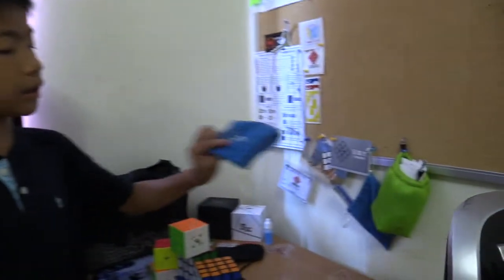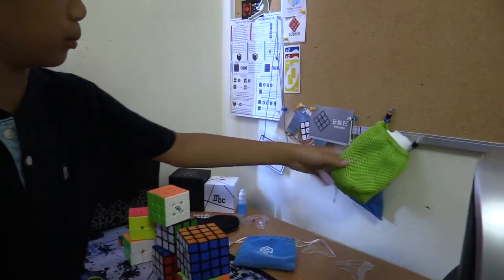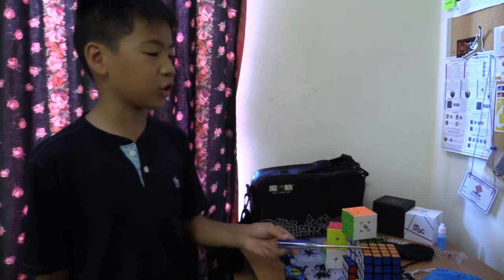Here are my cube bags — one from 2Can and one from Z-Cube. I also have a screwdriver so I can tension my cubes, and lubricant so I can make my cubes faster.